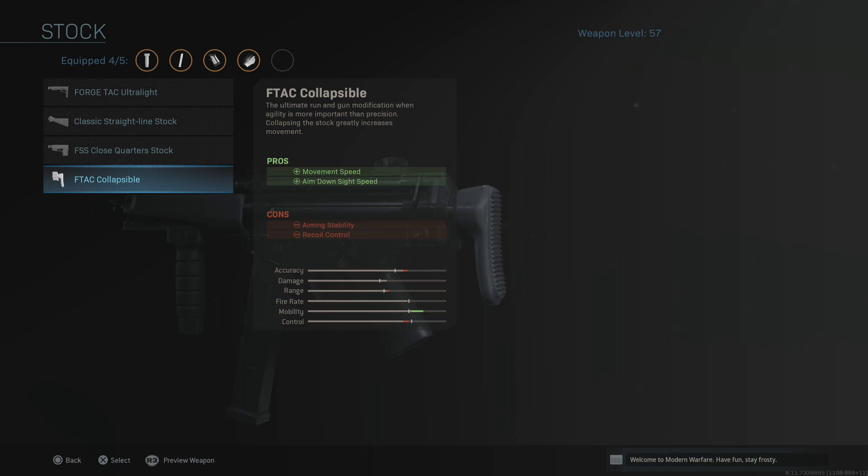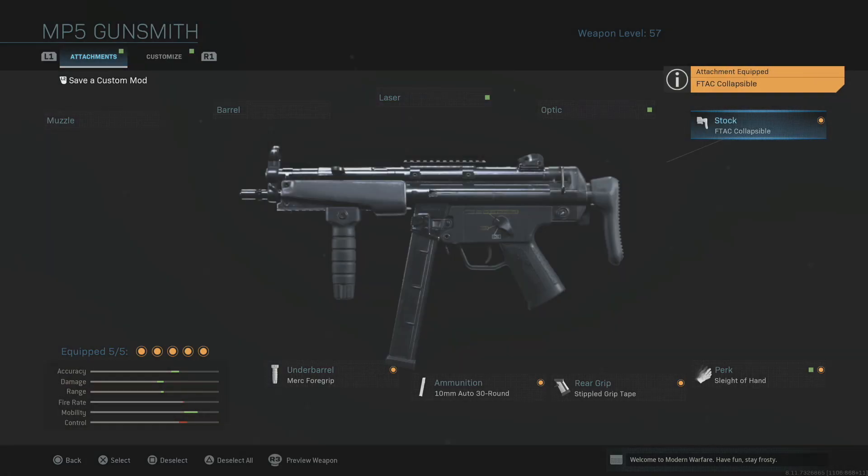Your aiming stability and recoil control are covered by the grip, and then the collapsible stock counteracts the aim down sight speed penalty. This is going to have you moving around aggressively — it's a really nice setup that Scomp uses, very aggressive for those of you who like to rush. As we know, rushing is pretty difficult in this game, but this build helps with that.